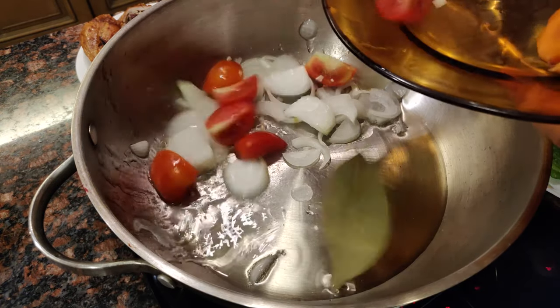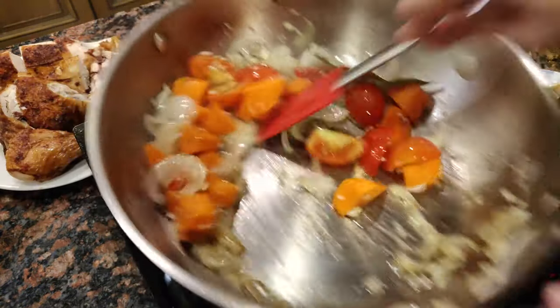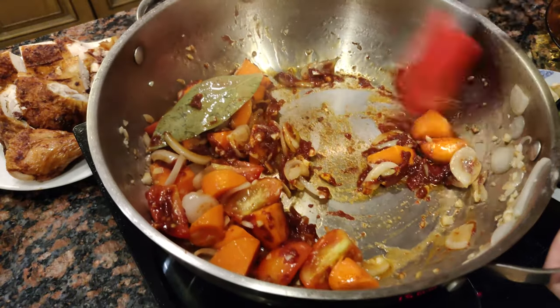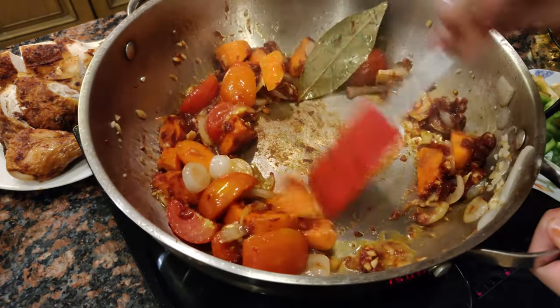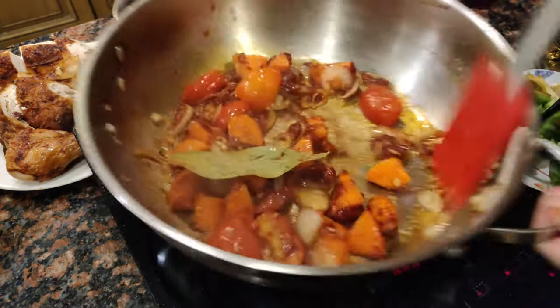For the sauce of the afritada, let's sauté some onions and tomatoes first until they're fragrant. Add the garlic, carrots, and a piece of bay leaf. Let's cook off the garlic, then we can add the tomato paste. Keep stirring the mixture so that the tomato paste doesn't burn. Mix this for about five minutes to remove the harsh taste of the tomato paste.